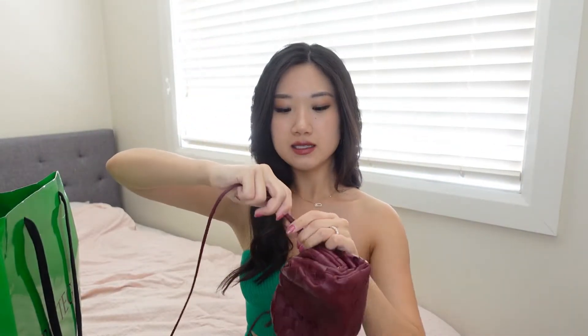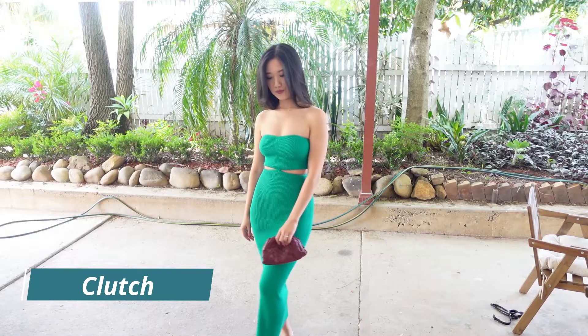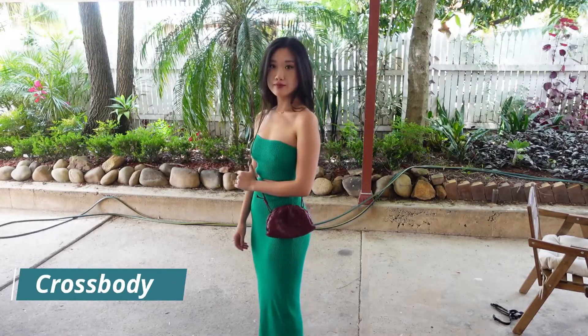I've been eyeing the mini Jodi for quite a while but eventually I decided to go with this because it's much more versatile — you can carry it as a clutch, as a sling, or as a crossbody. The mini Jodi you can only do as a hand carry. This one just looks so unique, like the shape — like a mini dumpling, so cute.